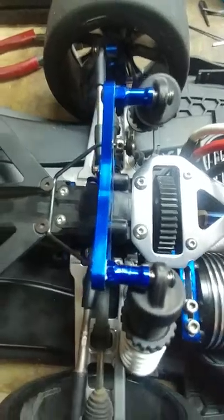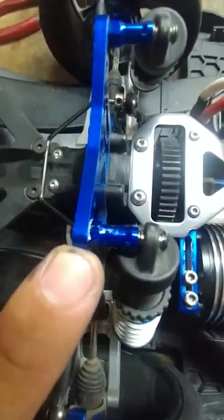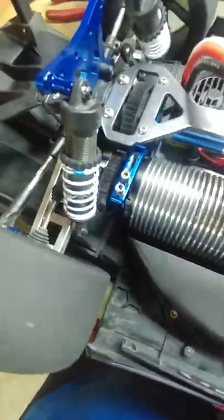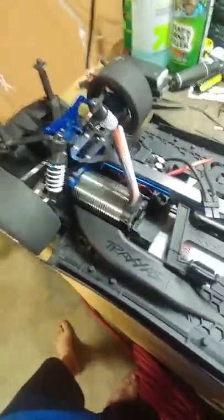I got it back on. You can kind of see I took a little bit off — it's a little shorter — and no more rubbing. So there it is: 41 teeth on an X01. All I got to do is put it on the road and see how it drives.